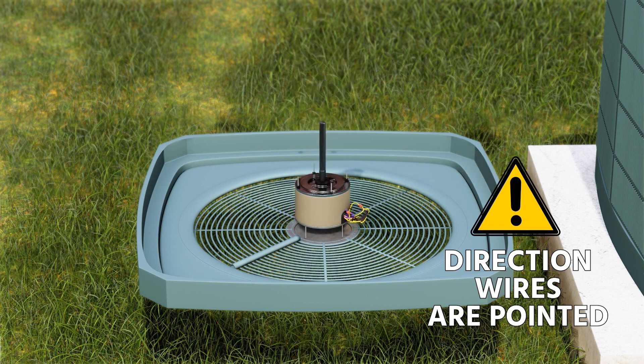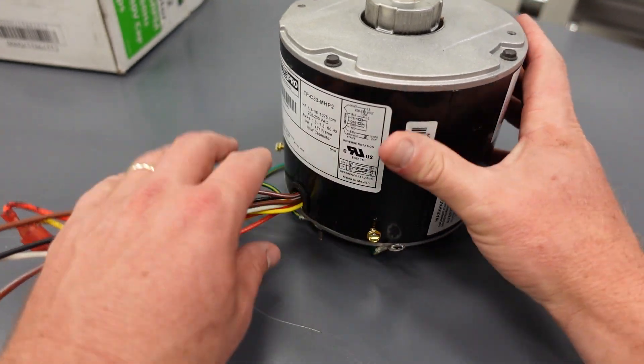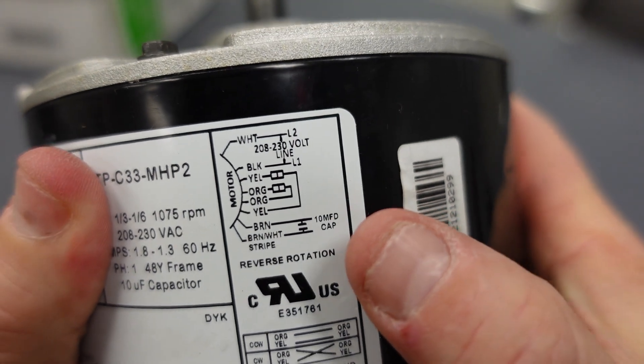Now, many of you will point out that it's better to put in a factory motor. And of course, when practical, that does make sense, and in many cases that is the best choice. But in many cases, using a universal motor will work just fine. And it's helpful to understand how to wire the three-wire or the four-wire version.